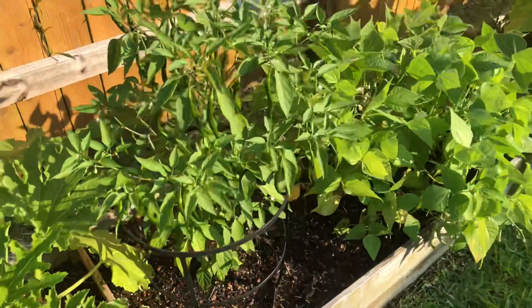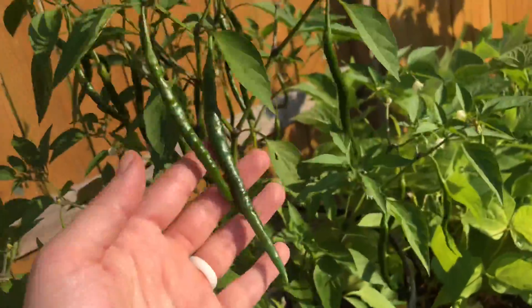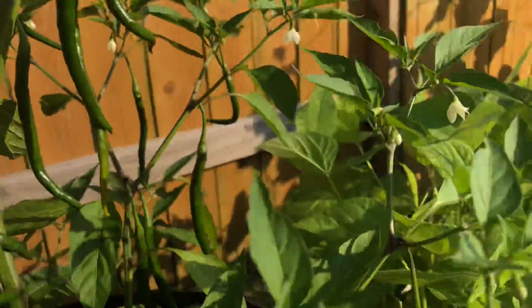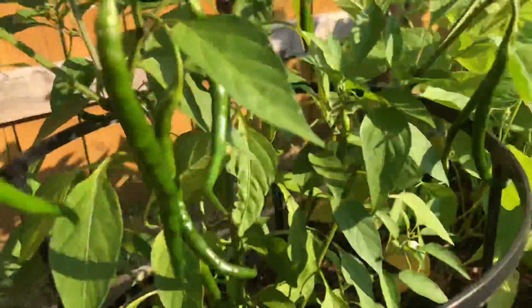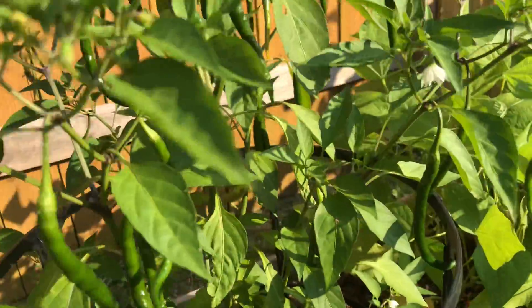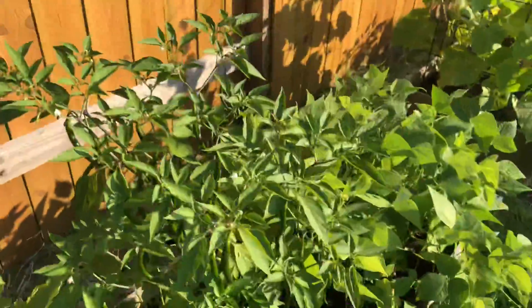My cayenne pepper plant's doing awesome. I'm just waiting for these babies to turn red. Looks like the one back here is starting to lighten at the bottom. I have a ton of cayenne peppers all over this — not for me, that's for hubby.